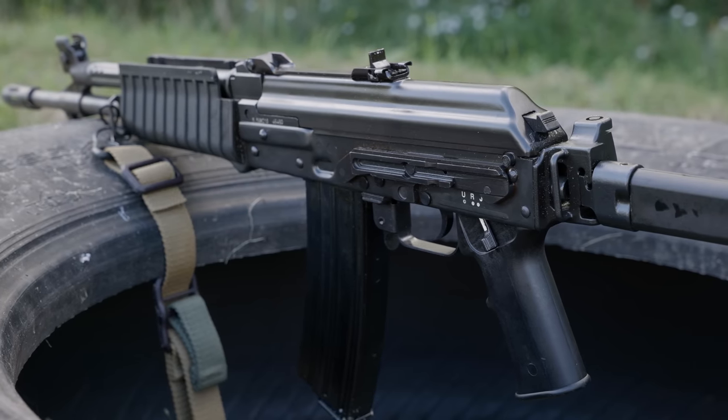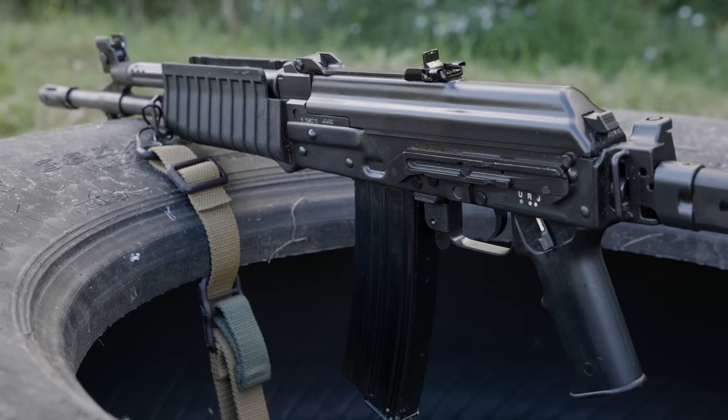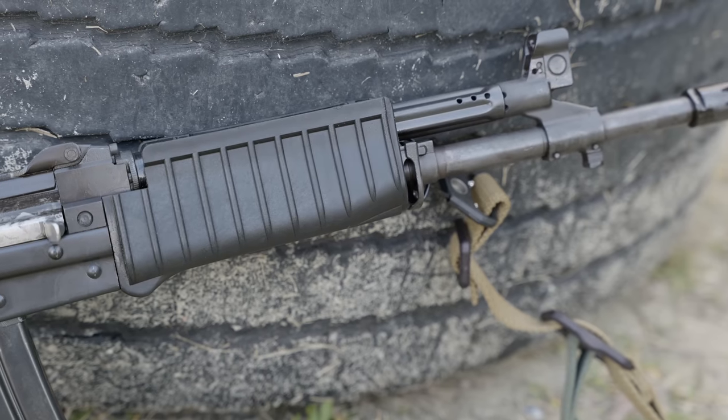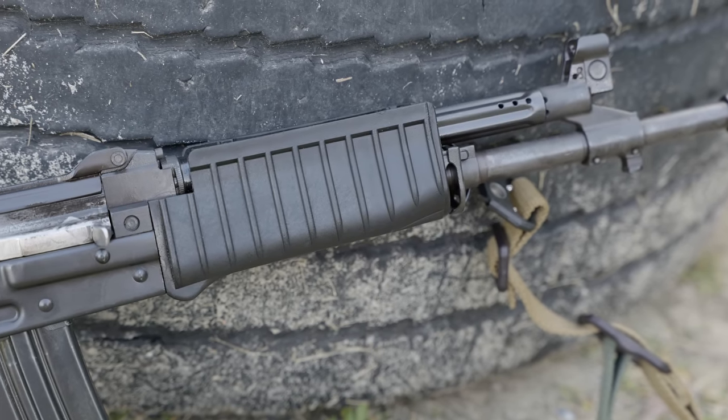The M21 has been adopted by a dozen or more militaries and law enforcement units, including the Serbian military. The folding stock is pretty awesome, and the furniture looks good too. Aesthetically speaking, this is one of the best-looking AKs out there. The performance is also outstanding, especially in full-auto.